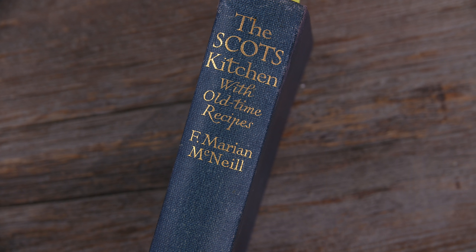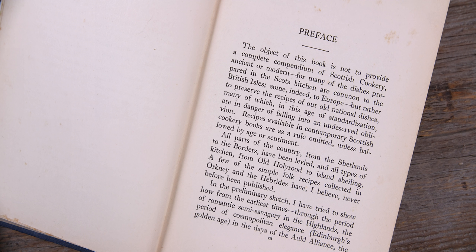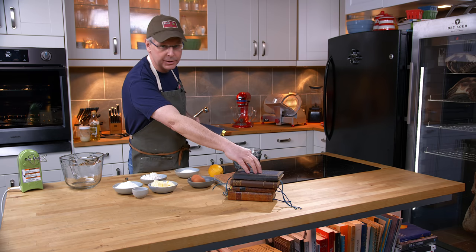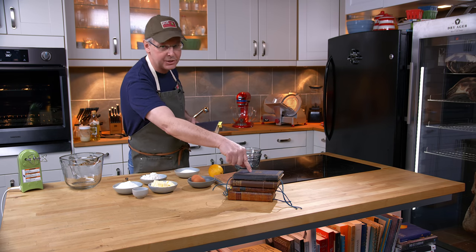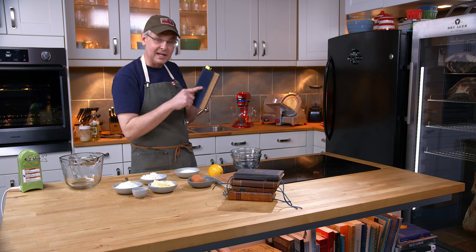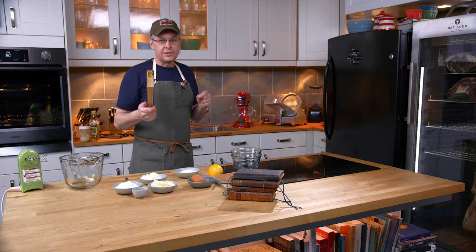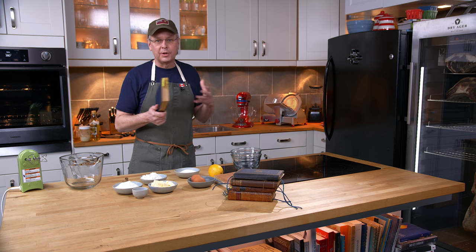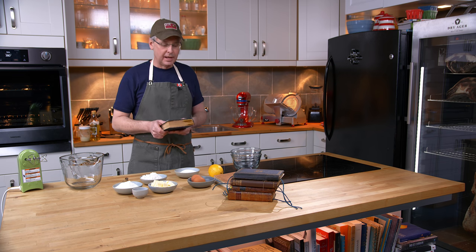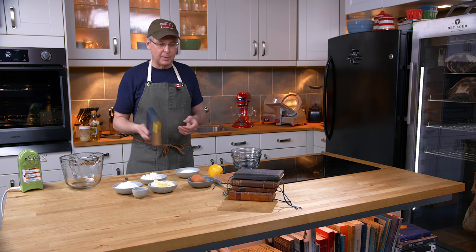It's called Scott's Kitchen with Old Time Recipes. This is a cookbook published in Scotland in 1929. What the author has done is gone back to older Scottish cookbooks — some of the recipes from Scottish cookbooks from the mid-1800s to the 1700s are in this book and the author credits them directly. The author has also gone back to cookbook manuscripts from the 1600s and 1700s, compiled all of these traditional Scottish recipes and tried to keep them as true as possible.